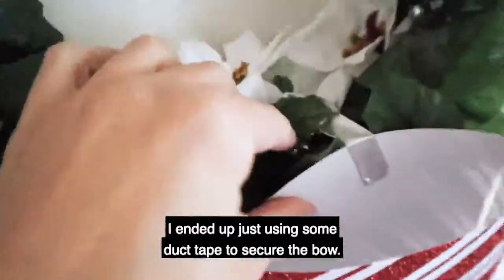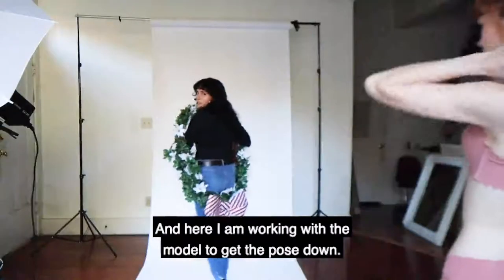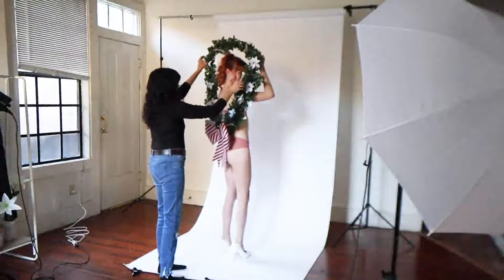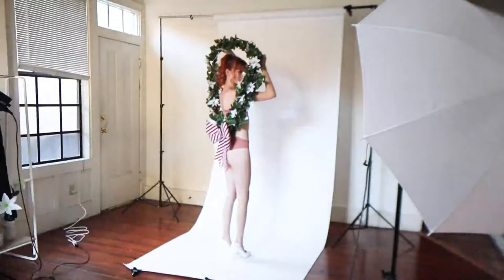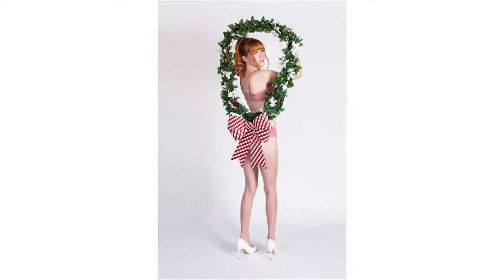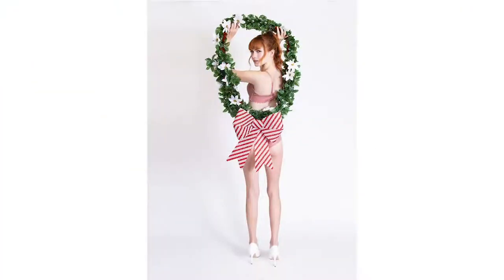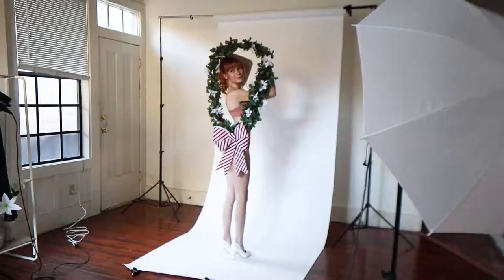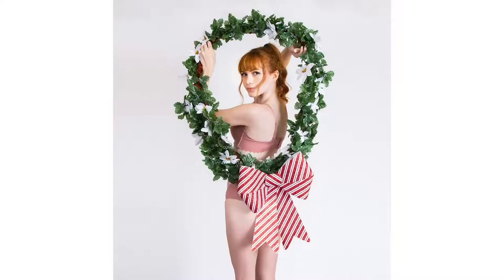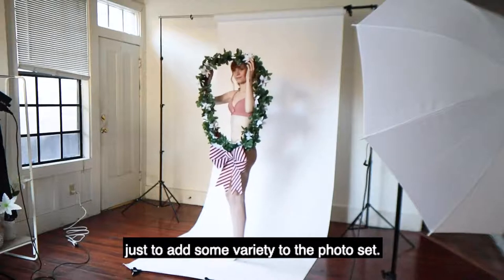I ended up just using some duct tape to secure the bow. And here I am working with the model to get the pose down. We ended up trying a few different poses just to add some variety to the photo set.